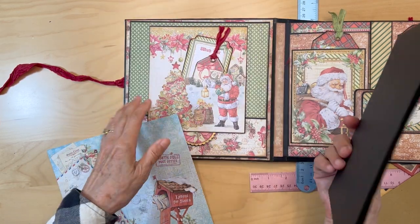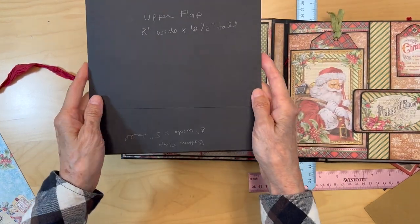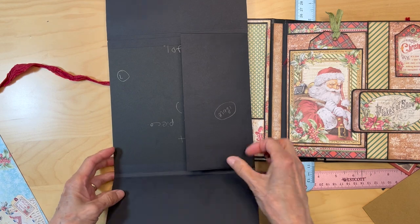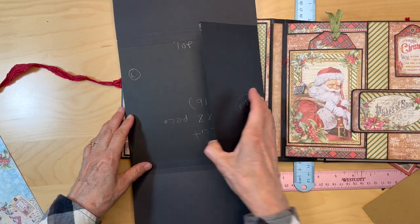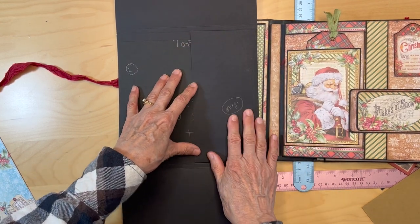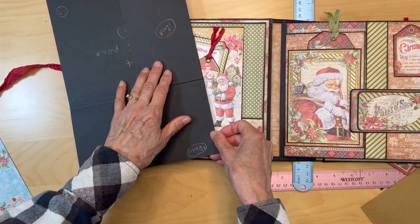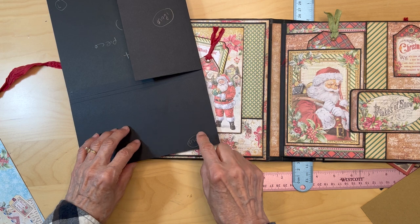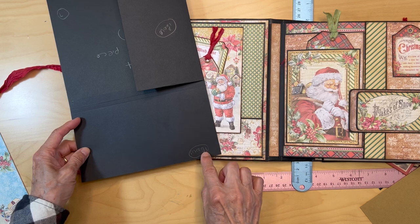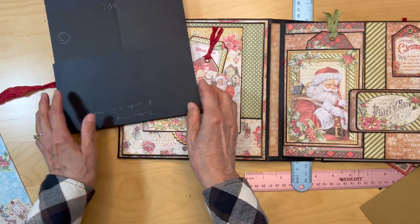We are ready to decorate the inside front cover. Get out the piece we made — remember you built it on an eight by eight piece. Open up your flaps and you have this inside portion and this big pocket that we have not adhered down yet. First thing, you're going to add a magnet down in the corner, about a half an inch in and half an inch up.